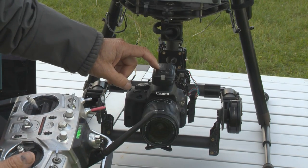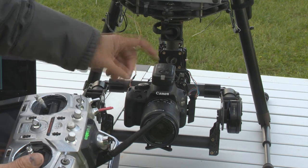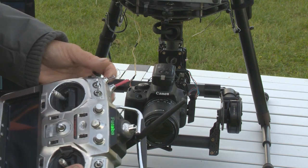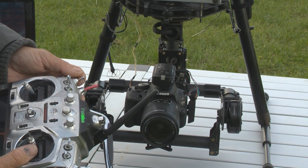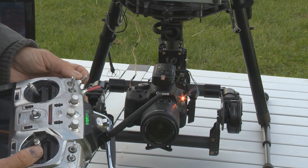I've also got a remote control, which is triggered from another switch on the transmitter via an IR remote on the aircraft. If I do that, the camera will take a picture.